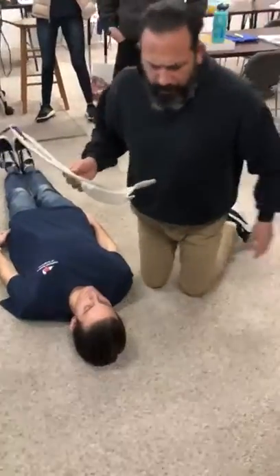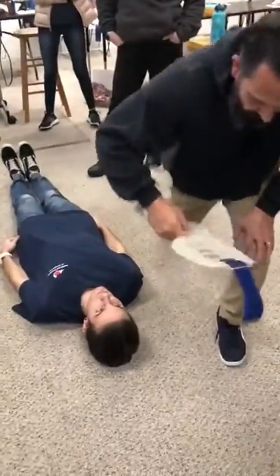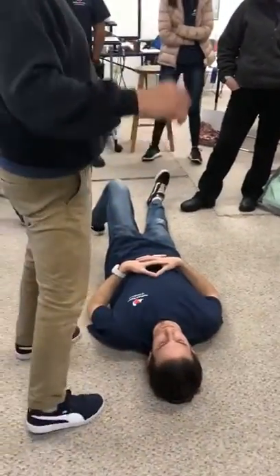We're going to put the collar on the patient. Partner, come back down. I've finished the head portion. Now we're going to measure and put the collar on. He's holding cervical spine precautions for me.